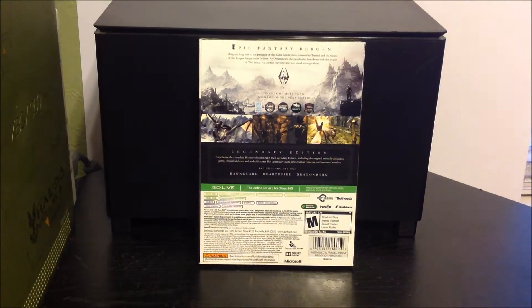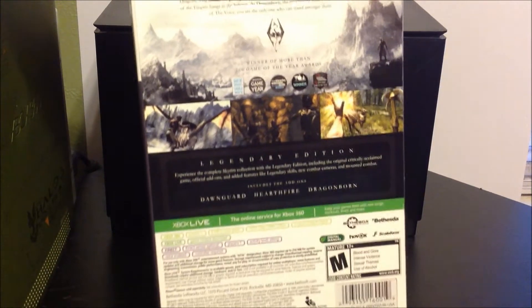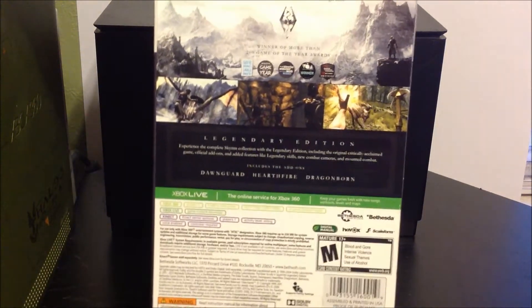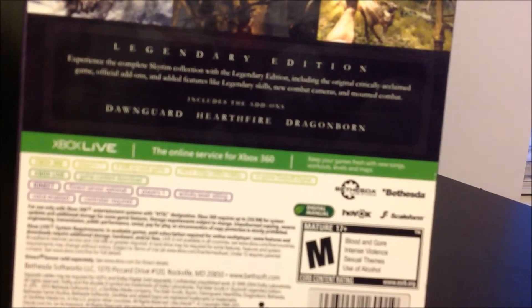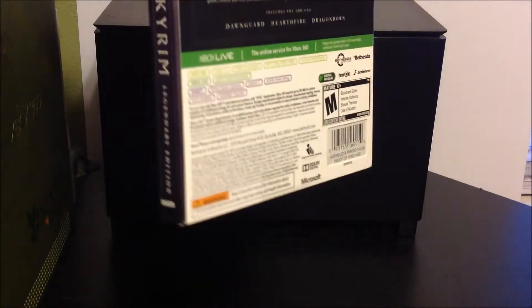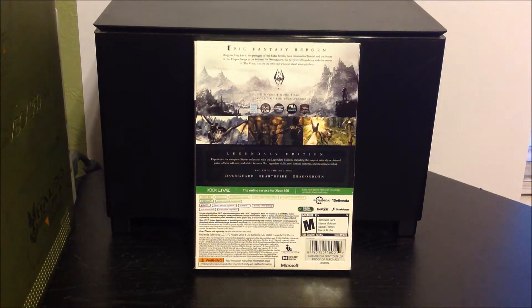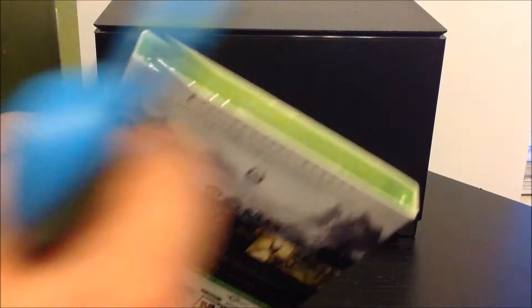It tells you everything it has. It's the Legendary Edition guys, so it comes with everything that was released for this game. It says right there — Dawnguard, Hearthfire and Dragonborn. I told my dad to buy the cheapest one but I guess he couldn't find one, so he just bought the $60 one.